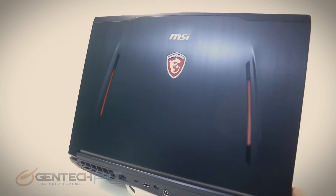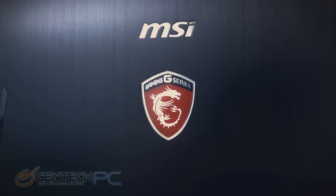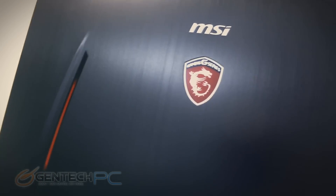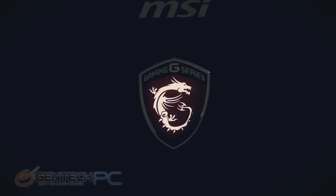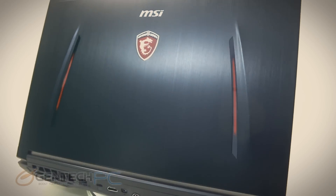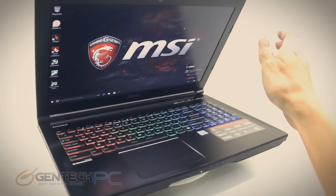We do have that brushed aluminum lid. You can see some of the texturing as we get it just right in the light — it's embossed with the MSI logo in the center. And yes, ladies and gentlemen, it will light up in the dark. So that's the first look at the MSI GT62 VR — the outside, the connectivity, the features. The next portion of our review is going to be the benchmarking.